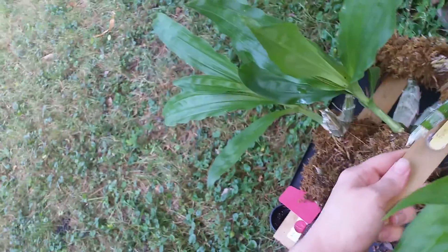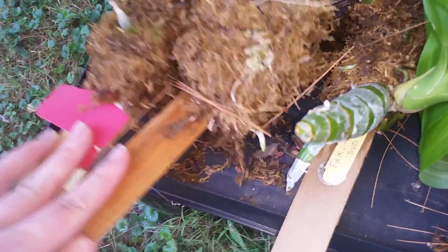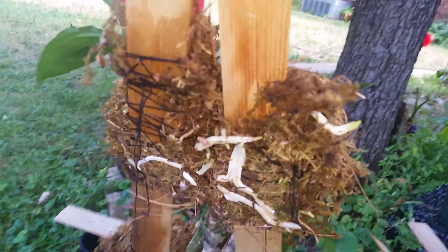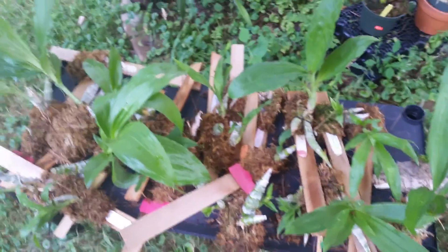Well, I hope this was inspirational for anybody trying to do mounted stuff. I know I love mounted things. Here's another fat root. Let's lift these guys up since that one's dead. Totally loving it. I hope you guys enjoyed this and have a wonderful day. I love you so much, family. Bye!